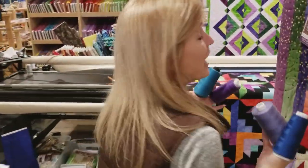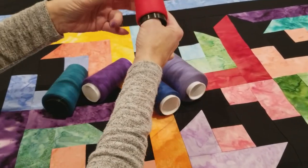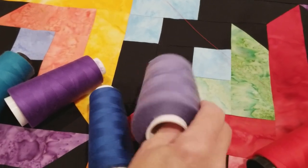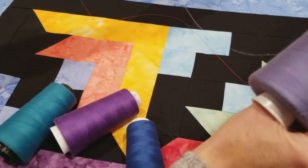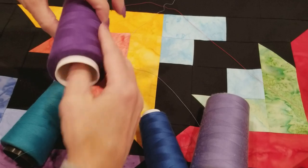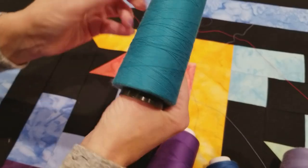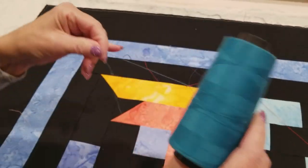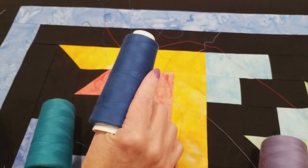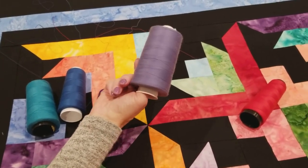I've got the quilt on the machine and lots of colors of thread would look really good for the quilting — you can pick almost any color. If we do red it's going to blend with most of them and show nicely on the black. Here's a nice dark lavender that shows just a little. Dark purple is fairly stark on the yellow but doesn't show at all on the black. We could go navy blue. It's a matter of what you like — roll out some thread, put a lot of it on the quilt and see what looks best to you. I really think I'm going to like this grayish purple so I'm going to go with that one.